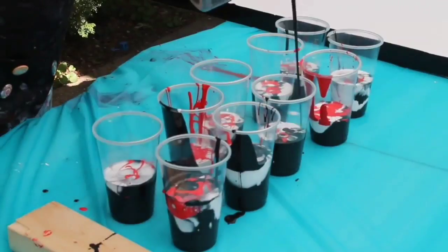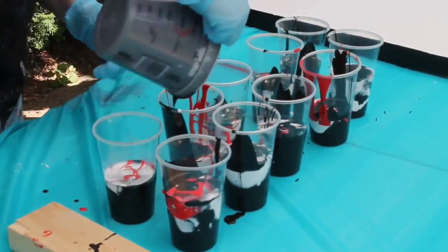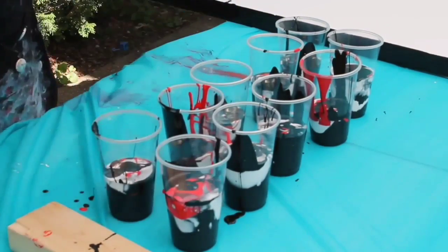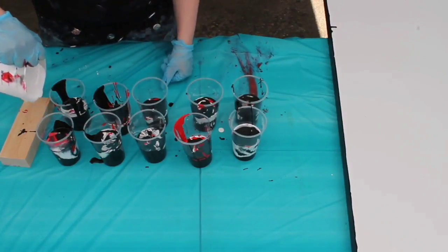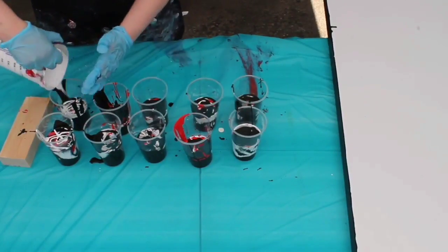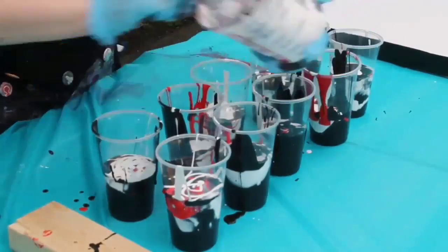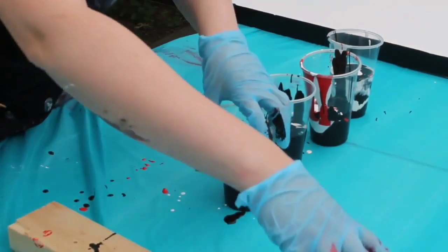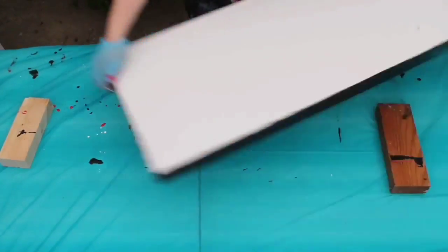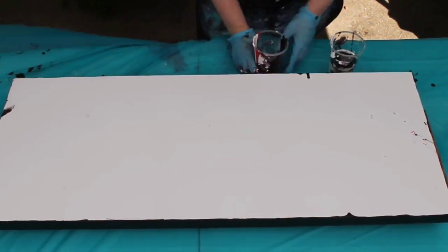How I mix my paints is I create my own pouring medium. What a pouring medium does is it mixes with the acrylic paint to help it move easier on the canvas, as well as create a proper bonding agent so you don't end up with things like flakes — your paint doesn't flake, it sticks properly to the canvas and holds well together. In a few future videos you'll see me use pre-bought pouring mediums.